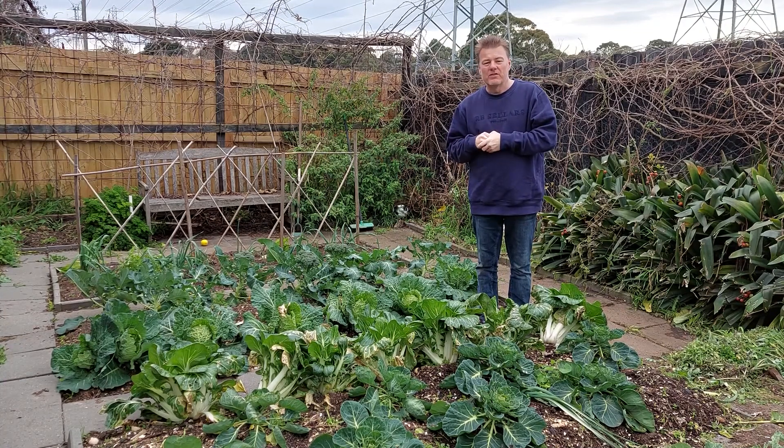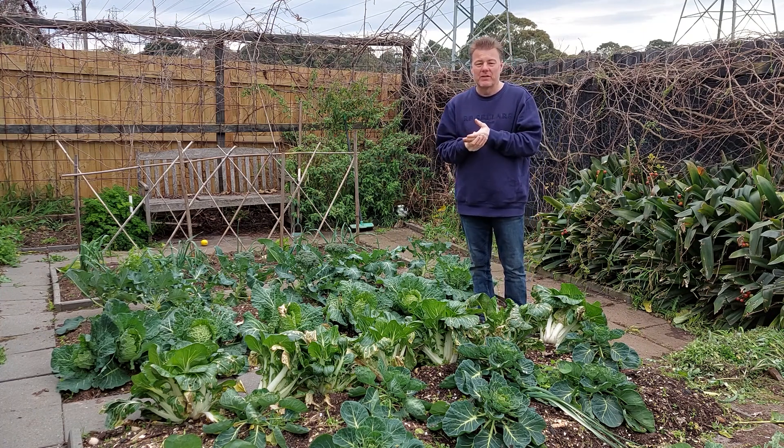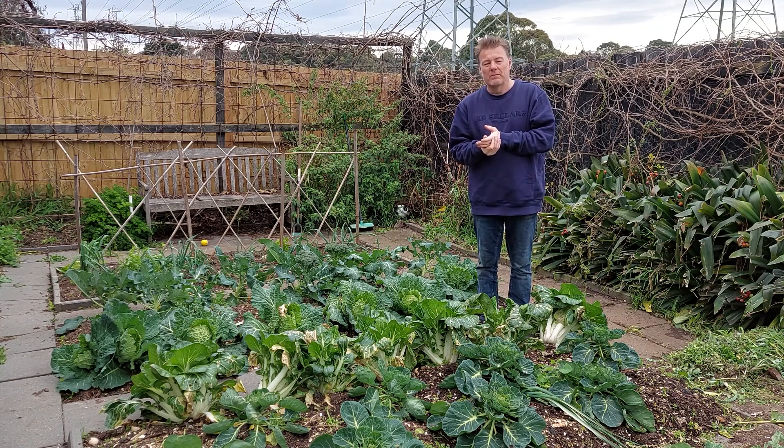It just doesn't look as nice as the cauliflower you might see in the supermarket. The main reason that you get that yellowing is basically because it's exposed to too much sunlight. Once exposed to too much sunlight, you start to get the formation of some chemicals within the head that produce that yellowing of colour. You might be wondering how commercial growers actually get those nice, white, floppy heads.